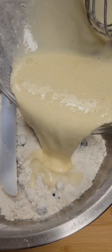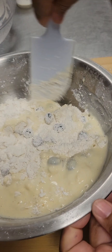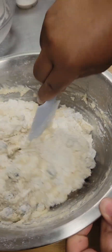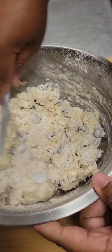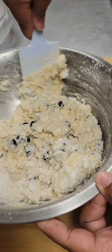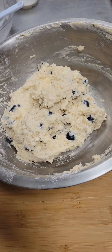Now we're going to add our wet ingredients to our dry ingredients, and we're going to gently fold everything together. The biggest thing about quick breads like this — you do not want to overwork your dough, so be very gentle and work it as little as possible. We're just trying to get everything combined. Once it's combined, it'll look just like this, and that's perfect.